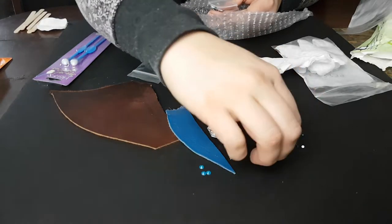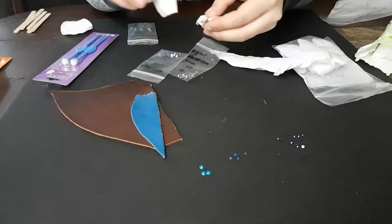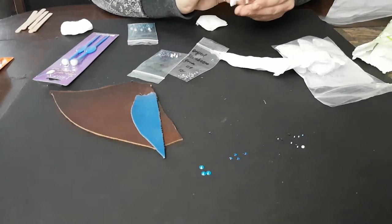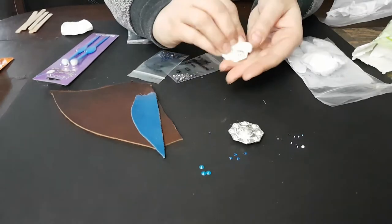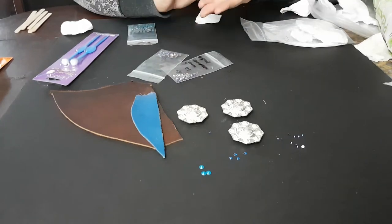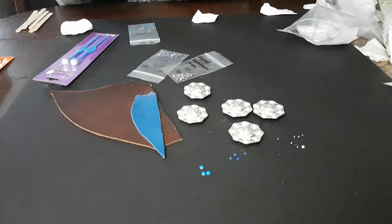The saddle is kind of a peacock theme, so that's why the purple iridescent and blues and greens. Now I'm just going to clean the conchos and remove any residue or gunk. You can see the grind on the surface, so it is very important to do this to make sure your epoxy sticks, because I want these to be jeweled forever.